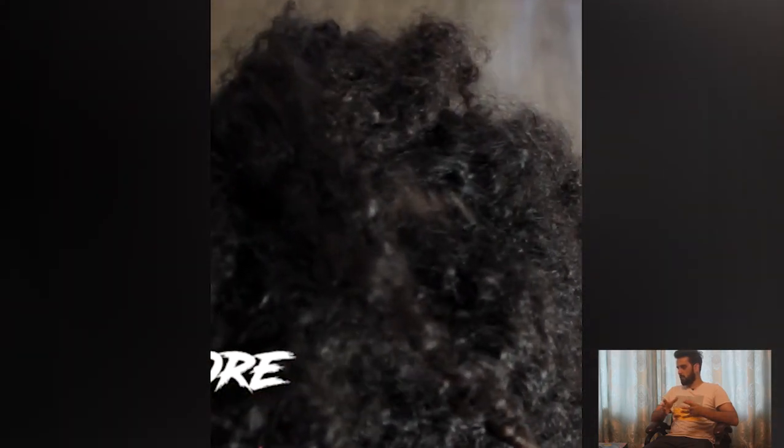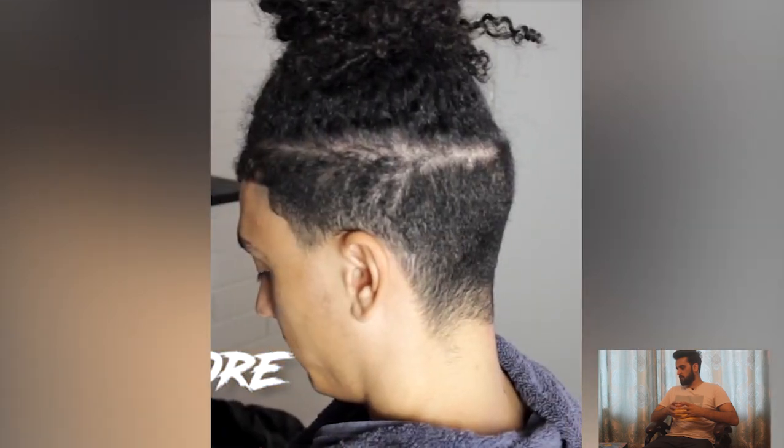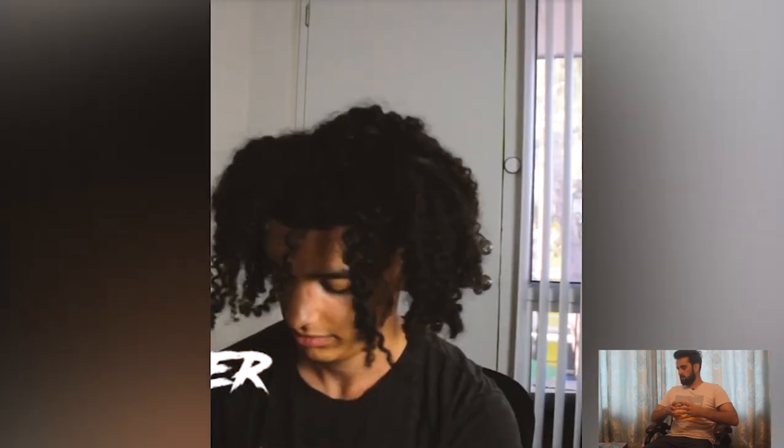He's looking so charming here. And here we go — after.